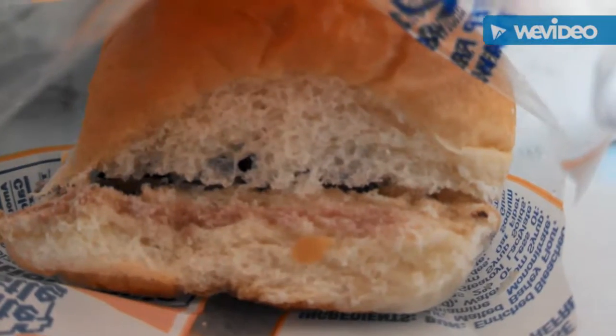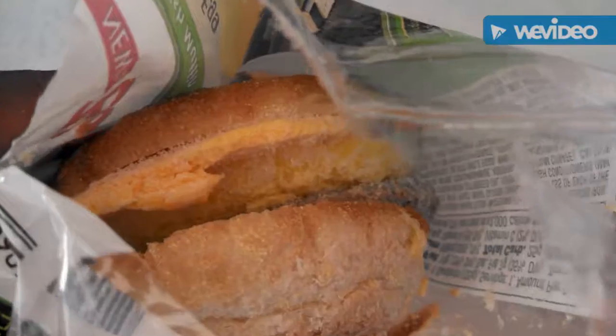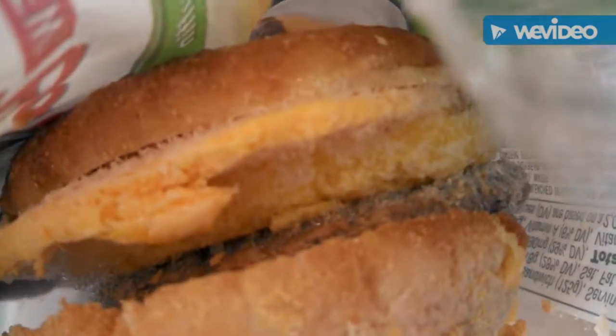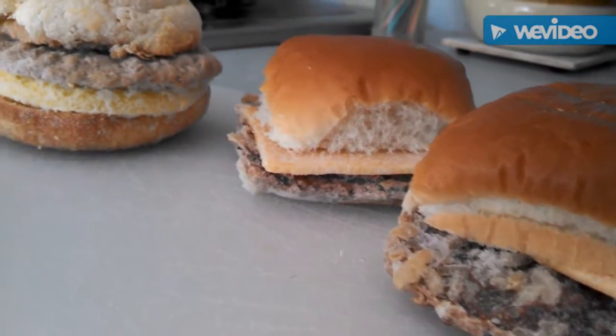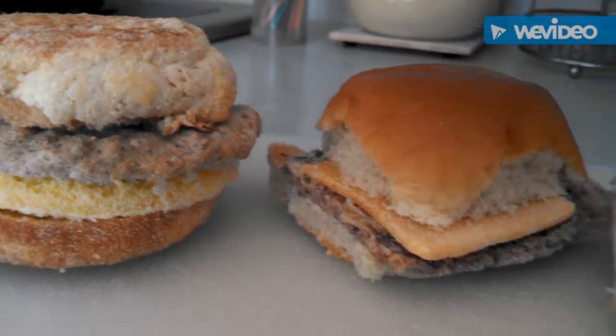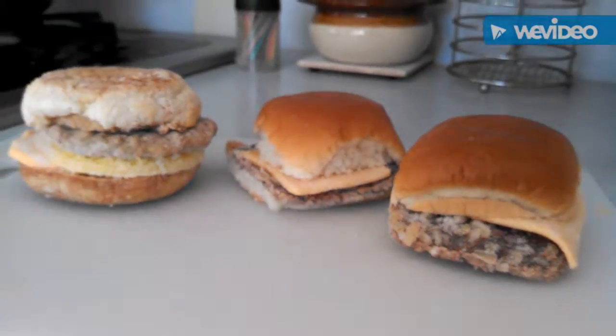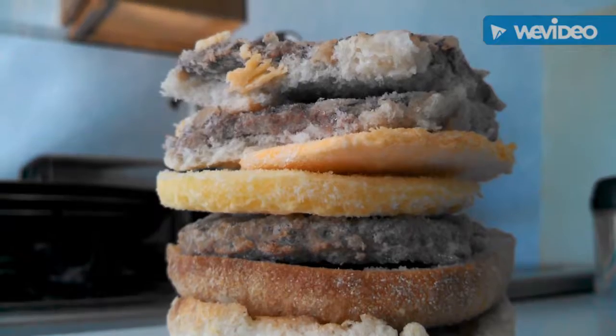That is your frozen White Castle burger. This is your Bob Evans breakfast sandwich. Now, this is a mashup that's waiting to happen, let me tell you. And I'm not quite sure how I'm going to do it either. So, these are the ingredients for the mashup.